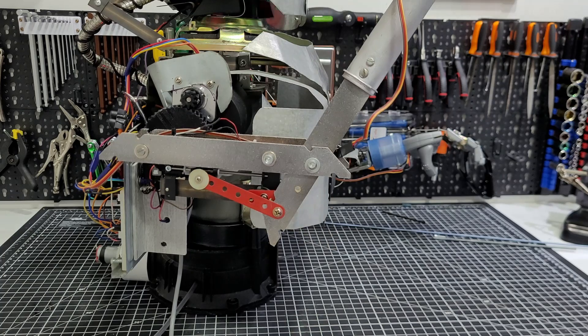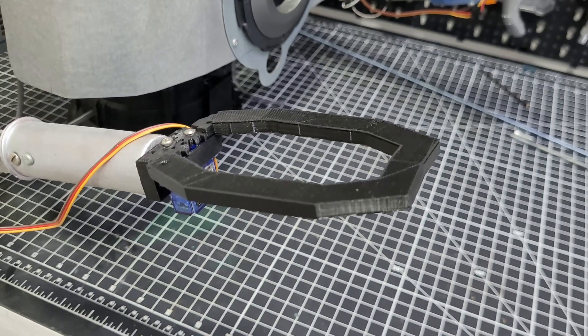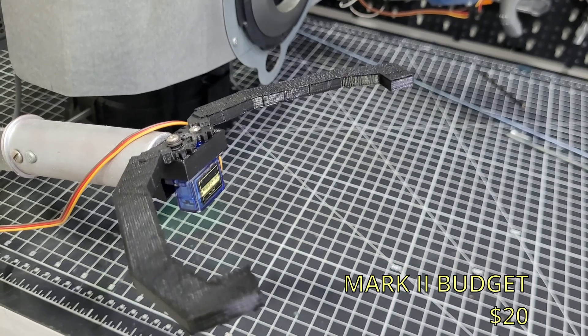Other Mark 2 features are the forearm articulation and a claw instead of a hand. Nothing bad for a $20 budget, right?